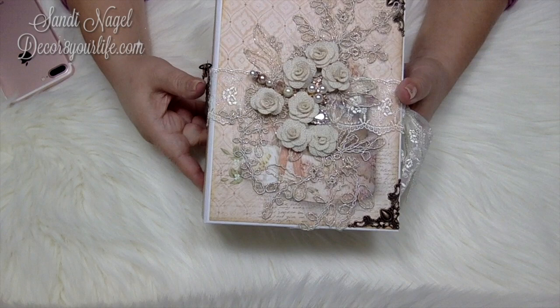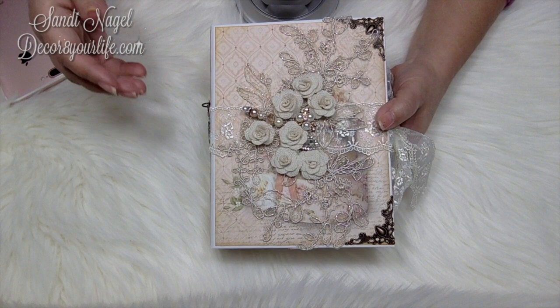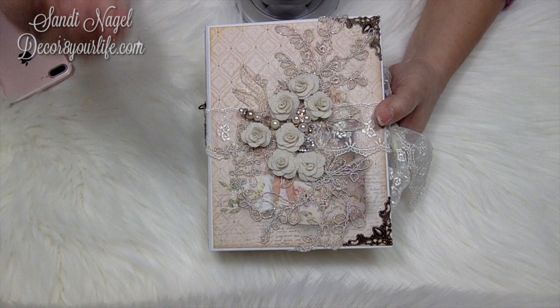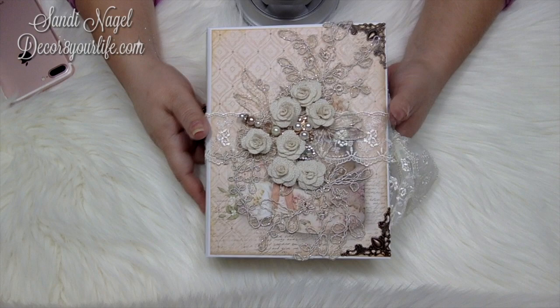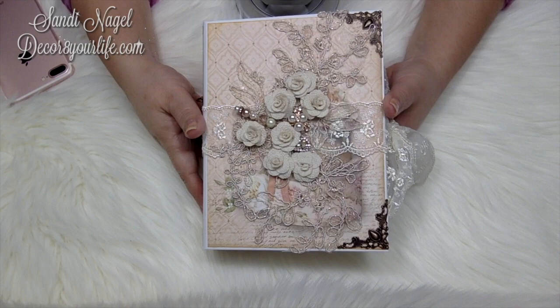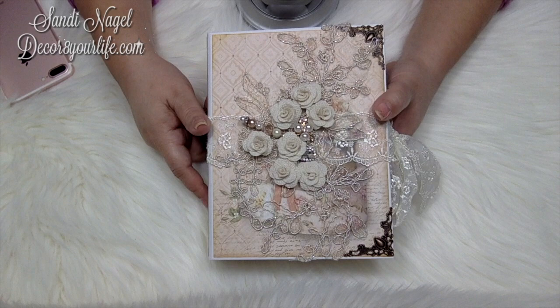Supporting me on Patreon is just another way for me to raise funds so that all the work and supplies I put into my paper crafting — especially my cards — I donate to area retirement homes. I even give them out to people in different ministries so when they go visit shut-ins, they have something pretty to give them. I give away about 100 cards a month, many of which you never get to see on my YouTube.